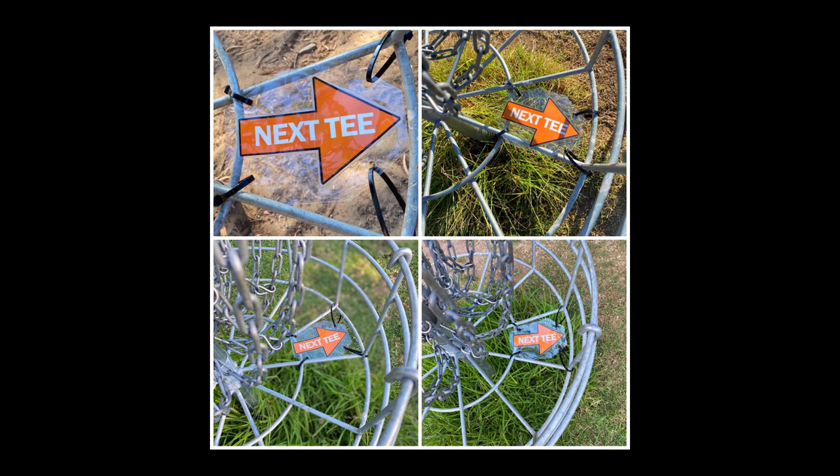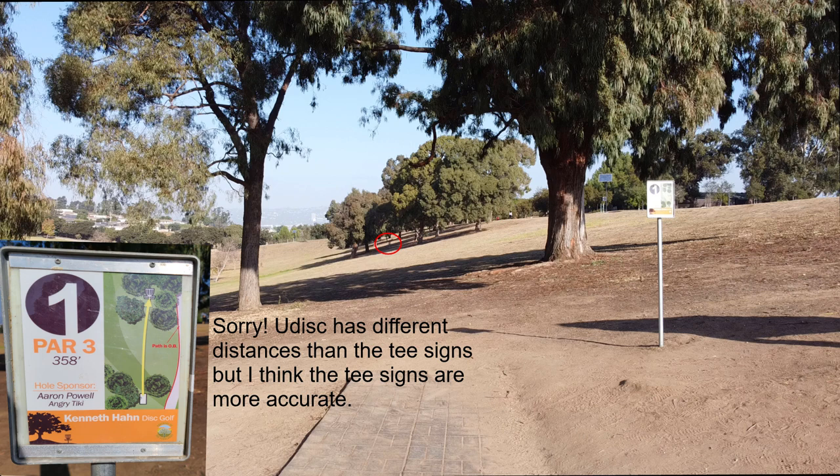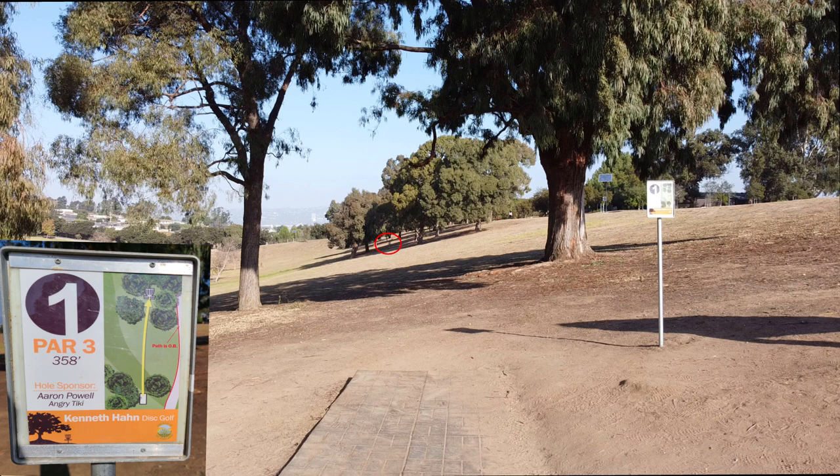With that, I'll jump right into the hole by hole guide. Hole one, par three, coming in at 327 feet. The basket is nestled between a big bunch of trees out in the distance. Right off the tee box you've got two other trees that block your field of view a little bit — it's pretty wide there so it shouldn't cause too much trouble. What will cause you trouble though is this giant slope you're playing on.